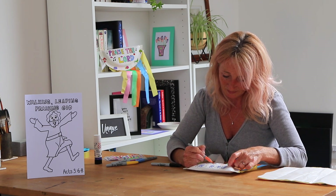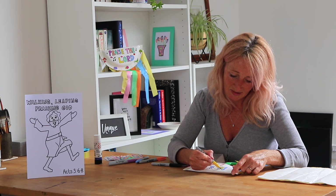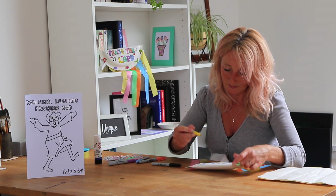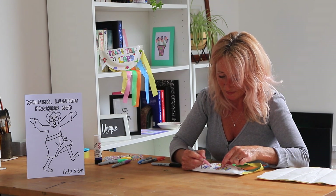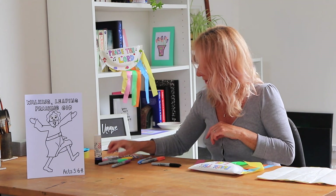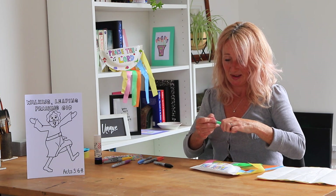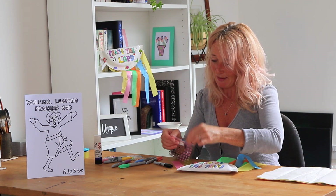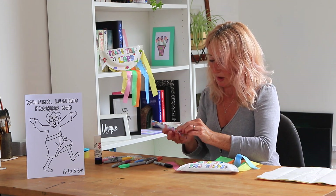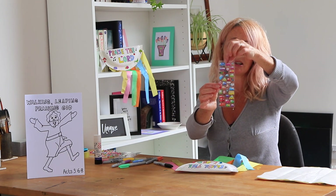Just let me pick some more colors. A little bit of pink — I think everything needs a little bit of pink! I think my hair needs a little bit of pink at the minute. So I've covered in my 'Praise the Lord' and I'm going to stick some stickers on — let's put some gems on it. And then I've also got some buses and trucks stickers.